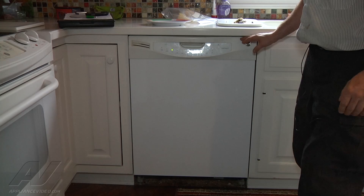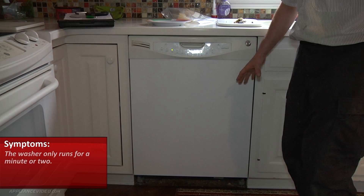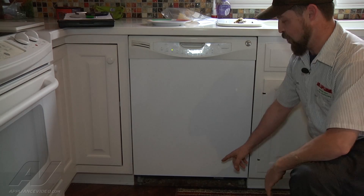We are on a GE dishwasher. The complaint is that it only runs for a minute or two. We started a cycle and the first thing we noticed is a rumbling and grumbling whenever the main wash motor starts.